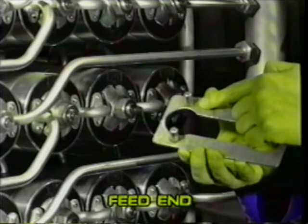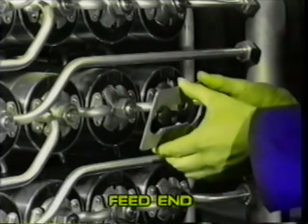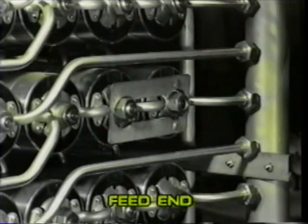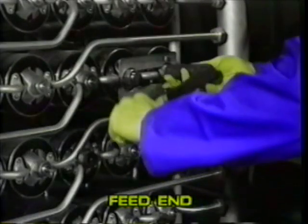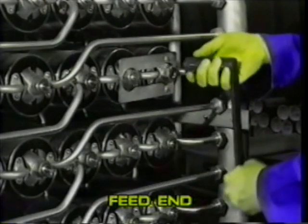Using the two-pin plate or spanner supplied in the toolkit, loosen the nuts at each end of the module before removing the feed pipework connections. Ensure the shrouds do not rotate whilst doing this.